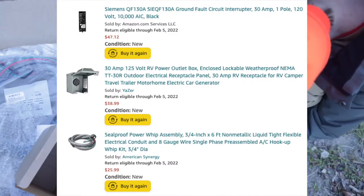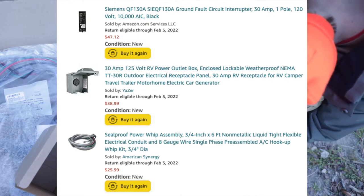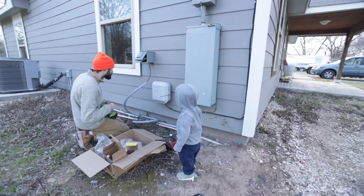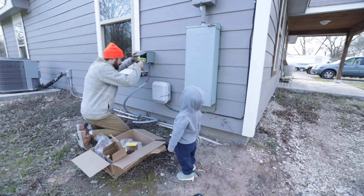The materials I used for this build were an AFCI breaker, a 30-amp power outlet box, and a power whip assembly. You'll want to decide where you're going to install this. We decided to do it right by the breaker, so we only needed six feet of cord. If you need something longer, you'll have to buy more.